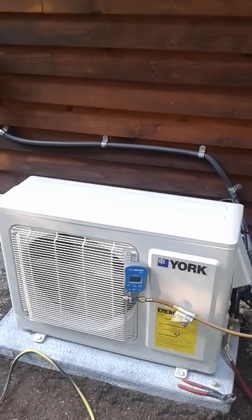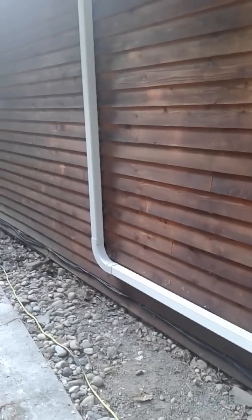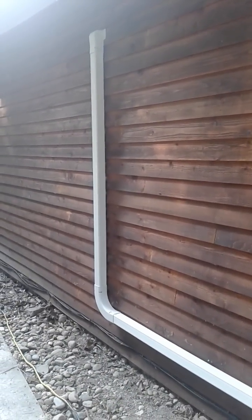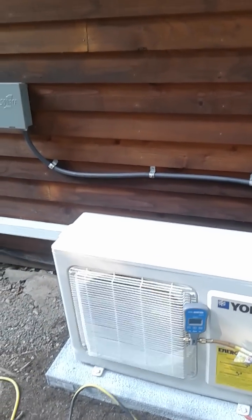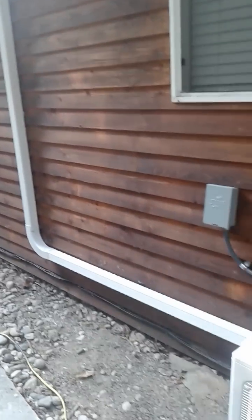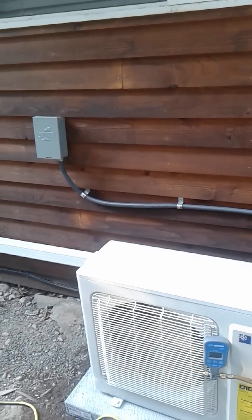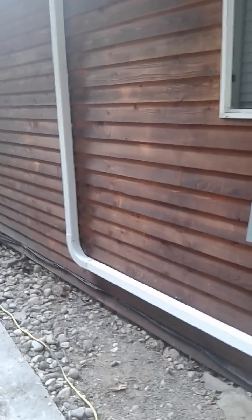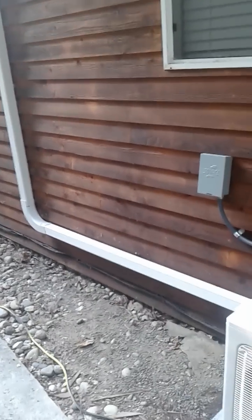The pricing on the York Affinity product is very reasonable, which is why I like to install it for my clients. Some other techniques I wanted to talk about have to do with running your line set. You can see I've put my entire line set inside line hide. A concern I had watching other installation videos on YouTube was that installers simply ran the line set on the outside of the home — bare refrigeration lines and electrical just attached to the side — and while that may even be acceptable to code, it just doesn't look very professional.